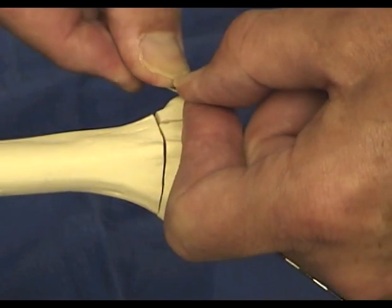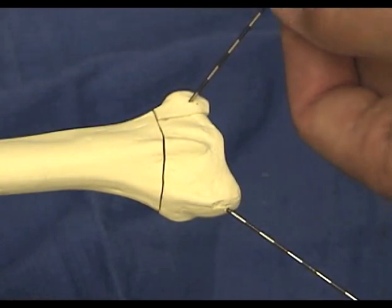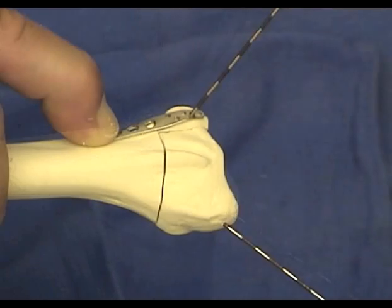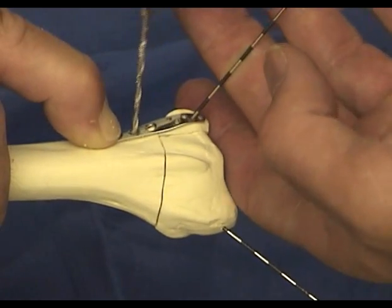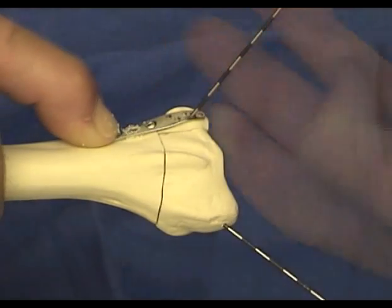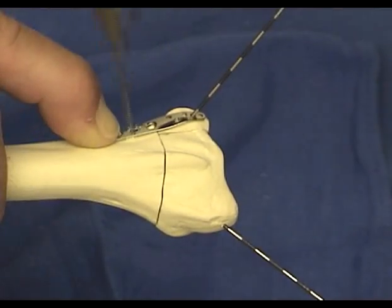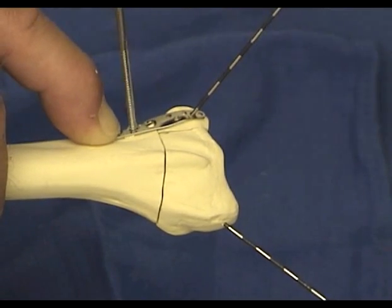Occasionally, a slight amount of extension can be added simply by bending the plate by hand. The plate is then slid over the pin, pulled proximally, and secured initially with a single screw. In hard cortical bone, it is often easier to tap the proximal cortex in order to simplify insertion of the bone screw.